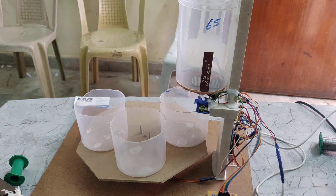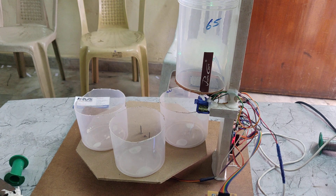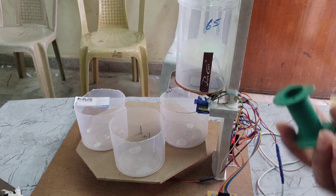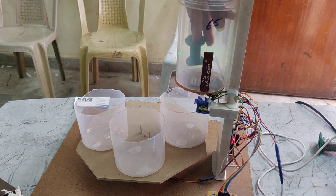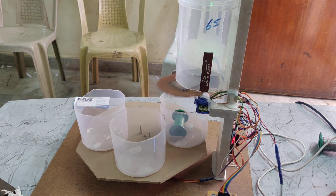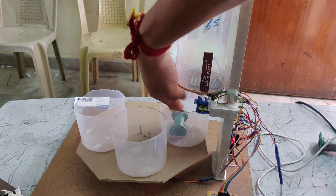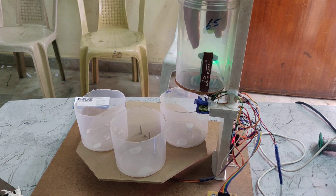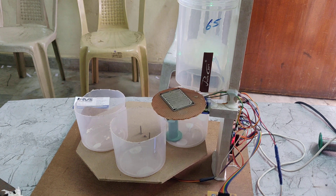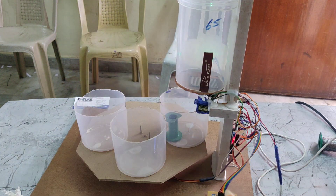Now we give the power supply. Here we can see the LCD display. The IR sensor detects dry — that's why it is showing 'monitoring dry detector'. I will show again — here we can see it detecting as dry again.